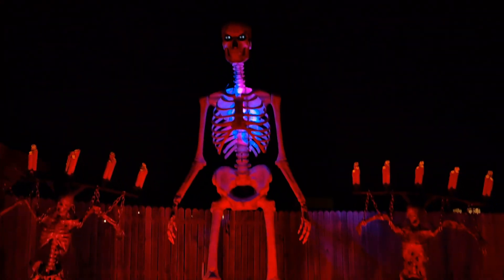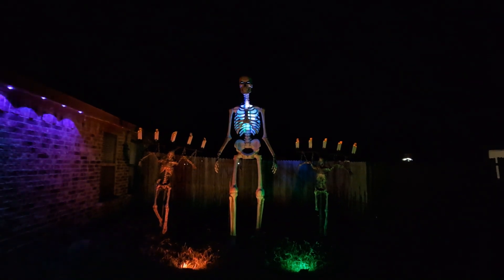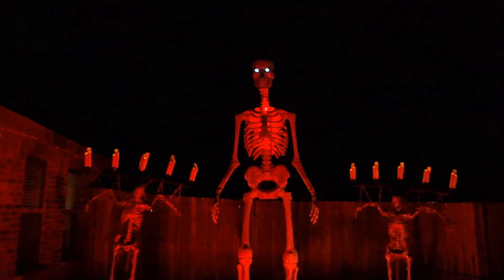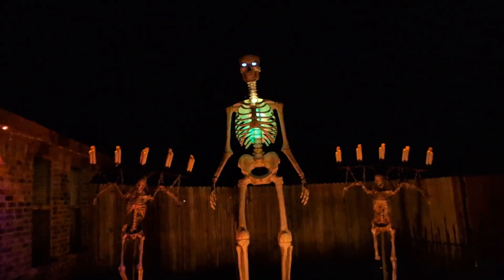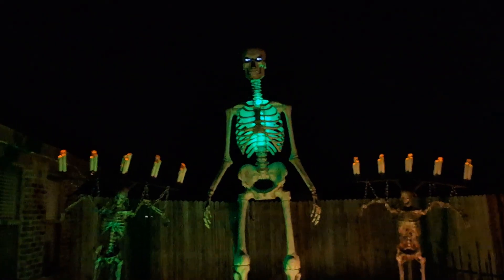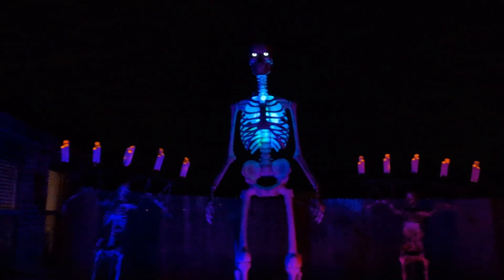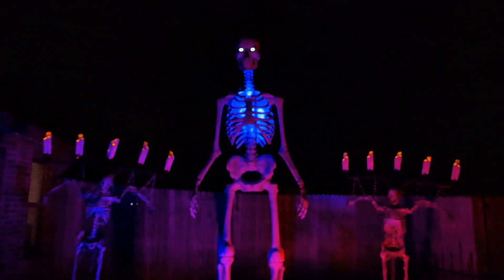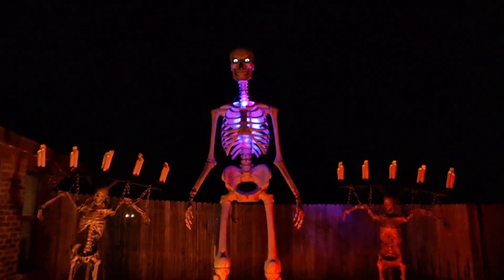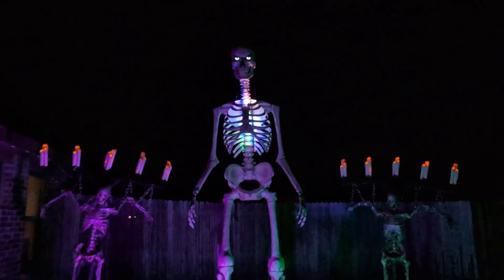For $40, I don't think those eyes are worth it at this distance. If you have your 12-foot skeleton up really close — like a photo-op situation, or a business display — those eyes would be fine. But for something this far back from the road, it's completely useless.